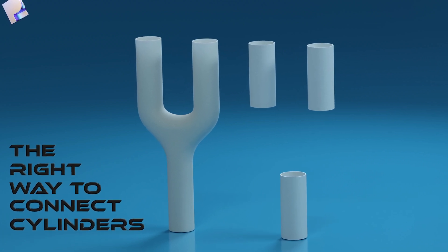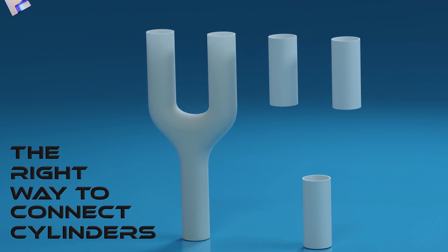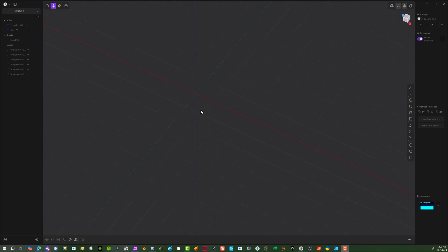In this tutorial I'll be showing you how to take a cylinder and two other cylinders that are on top and combine them together into one form. It's pretty challenging to do, so here we go.